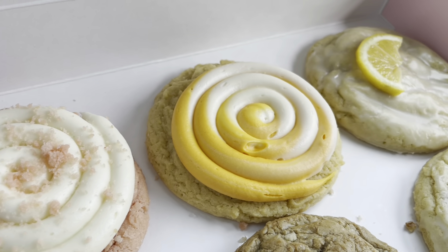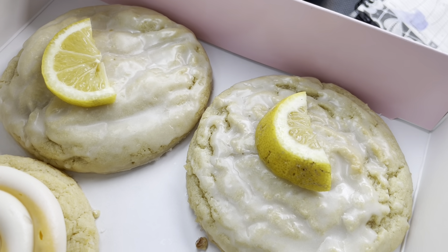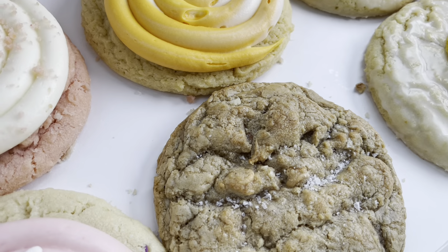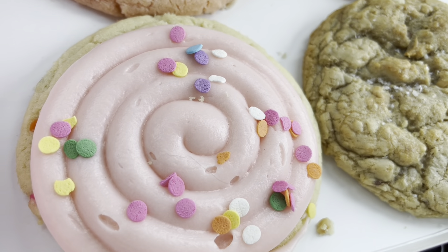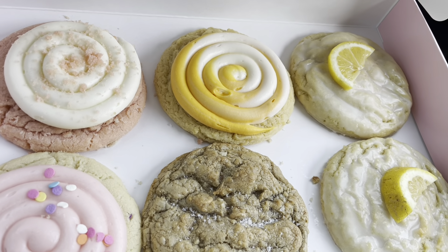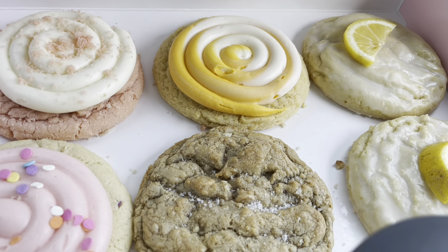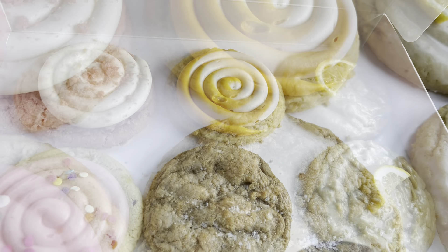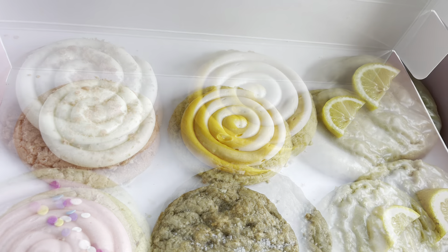Hello everyone, welcome back to my channel! As you can see, I have Crumble cookies to review. I had to do a double on the lemon because that lemon one they made before was good, and I wanted to see how this one stood up. I got six today because I wanted two of that one, and there's one flavor I left out which I'll explain during the review.